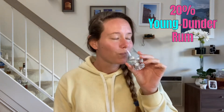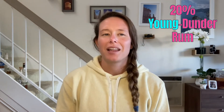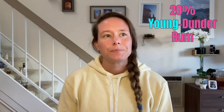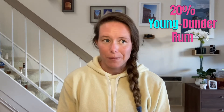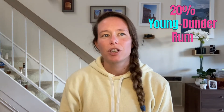I'm going to start with tasting the 20% young dunder rum. Right away I get figs and grape jelly. Then it starts to get a bit astringent, almost like a chemical taste, almost like a bug spray taste. But then that transforms into some cinnamon sticks, and this has a lovely mouthfeel. The finish is almost like a bitter grapefruit skin, like if you eat the pith of a bitter grapefruit.